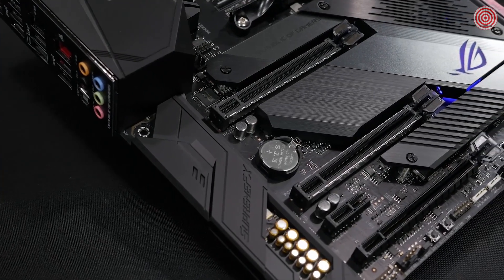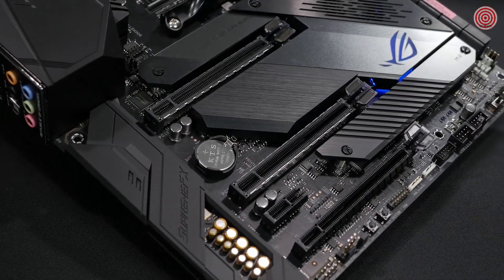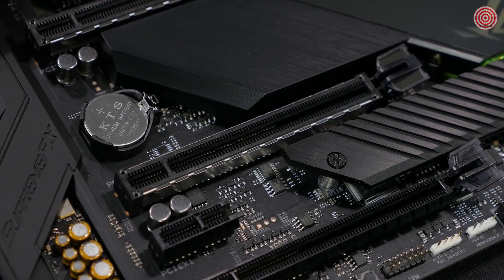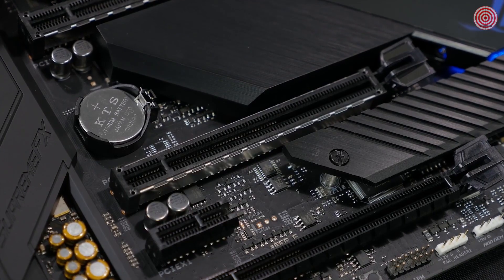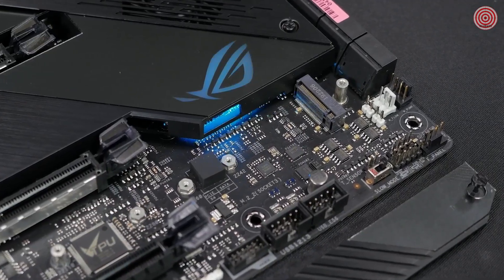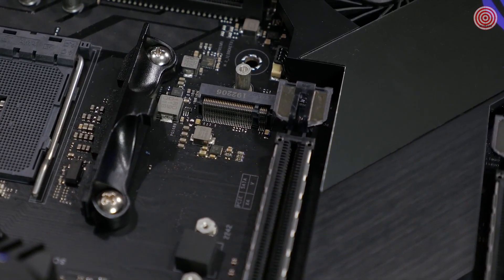There is support for multiple GPUs with either SLI or Crossfire. Two of the PCIe slots feature ASUS Safe Slot technology — these are reinforced PCIe slots to keep your GPU safe from stress and damage due to card sag. There are also dual PCIe M.2 sockets that provide NVMe SSD RAID support for increased storage performance.